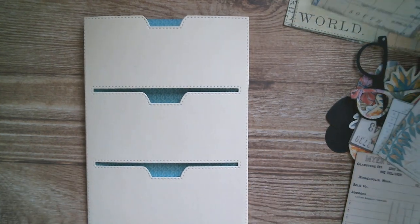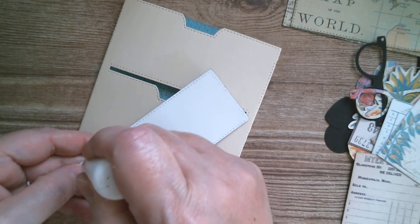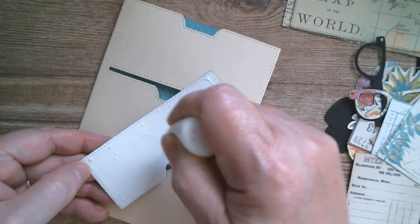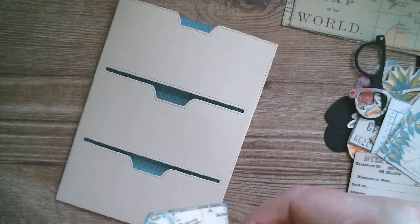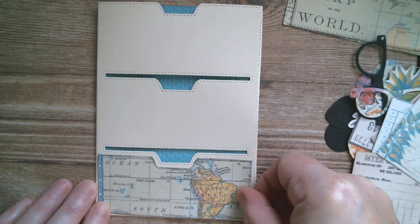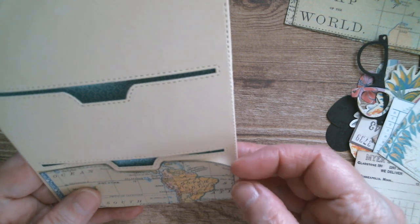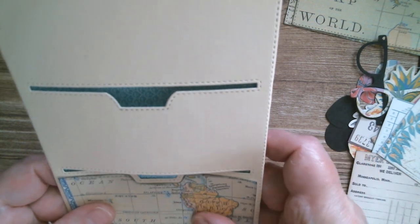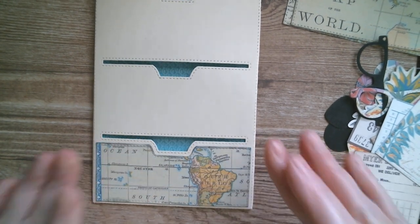Now the next thing is to glue these map panels on. I filled my glue bottle up yesterday so it's working fine. The other two are going to be glued exactly the same. Basically all you want is a nice straight and even border all the way around — I slide it up to adjust. I'm going to run off and do the other two.